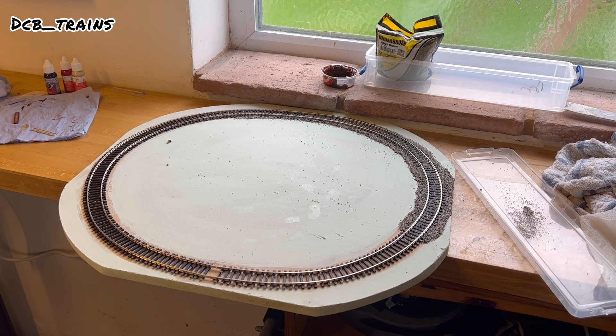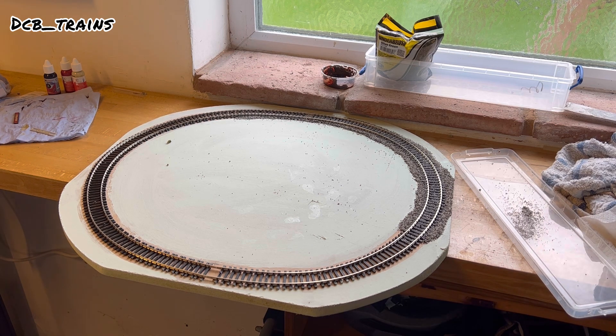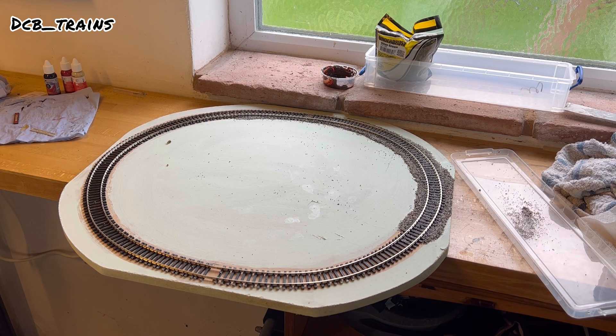Hello and welcome back to the channel, and welcome to part 2 of the tiny 00 layout build. Today's video follows on from the last episode. We'll be looking at ballasting the oval loop, adding some greenery, hills, and looking at where the bridge and station are going to go.